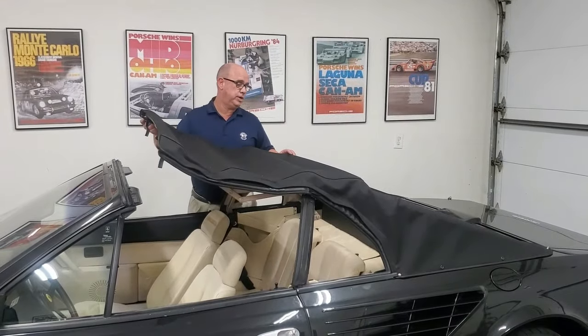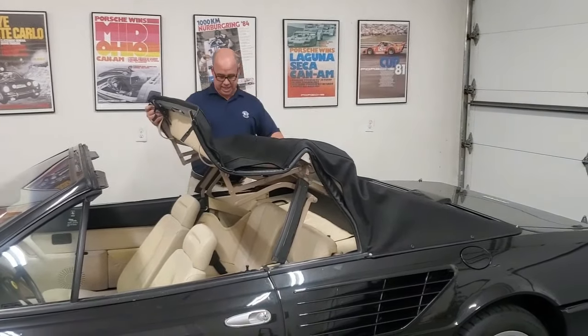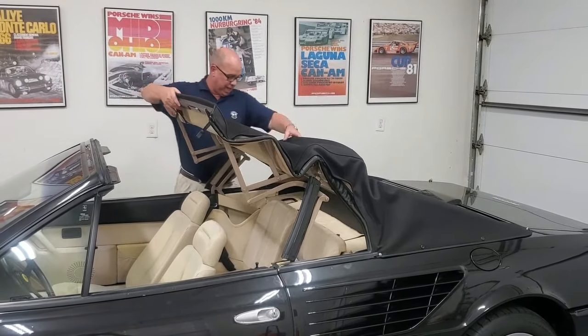What you do is let the buttresses slide in and all these are going to tuck down. There's a crossbar over here that you've got to fold back.